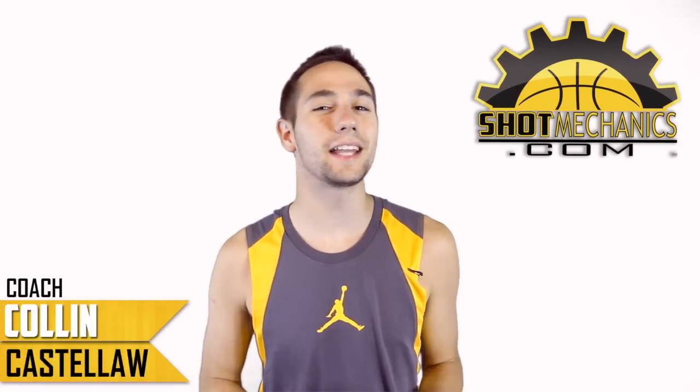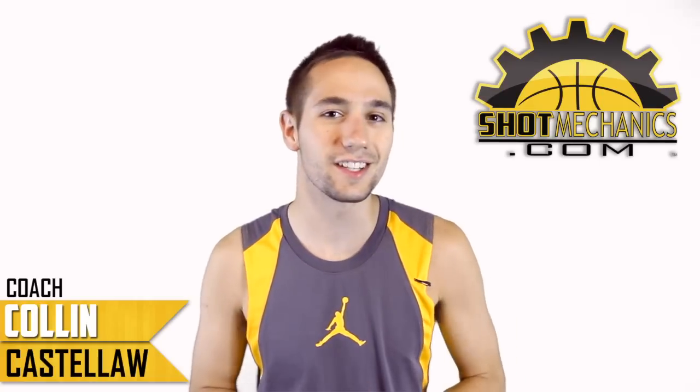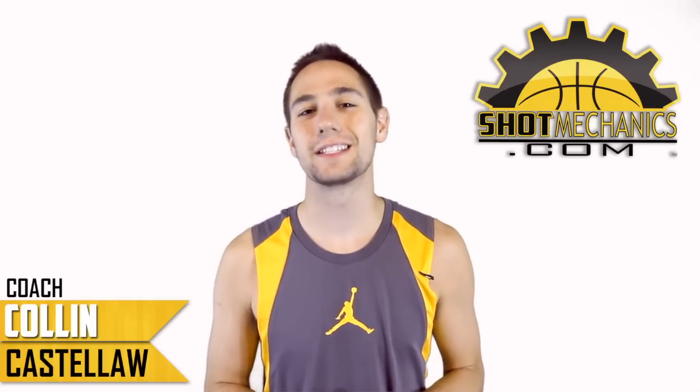I'm Coach Collin Castello with ShotMechanics.com, and today we've got a new video on our Legends Series, and that's a Hakeem Olajuwon Double Fake Move.